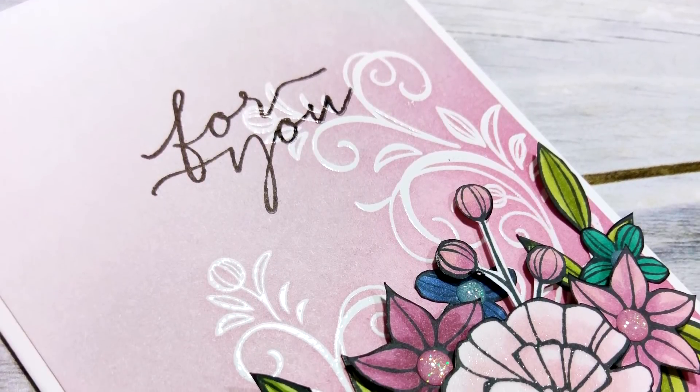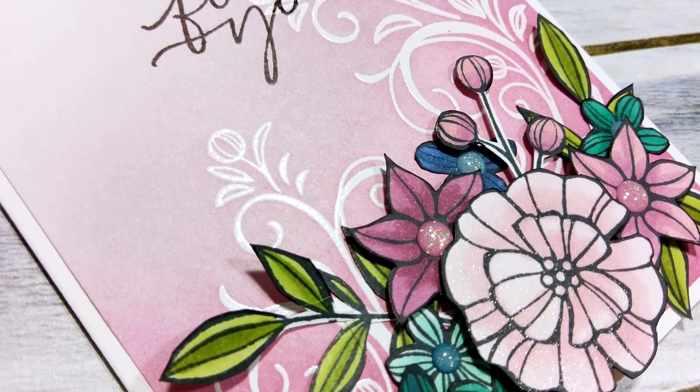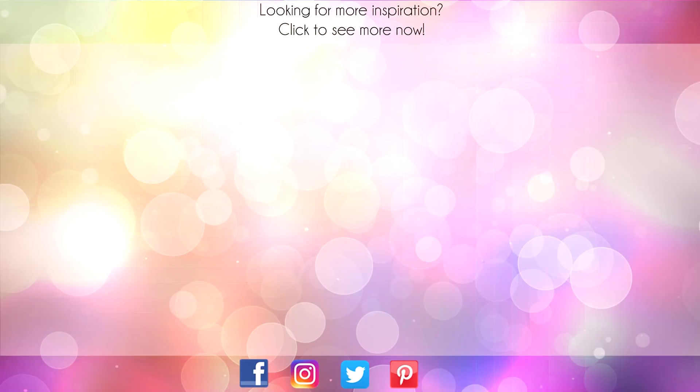Thanks so much for joining me and I will catch you again soon. Bye! Hey, thanks for sticking around to the end of the video. On screen are two more videos for inspiration. Click on the maple leaf to visit my website, or click on me to subscribe to my channel. Thanks again for watching.